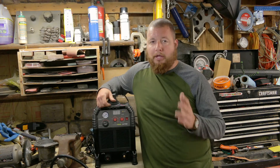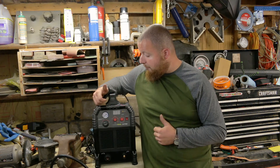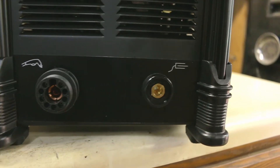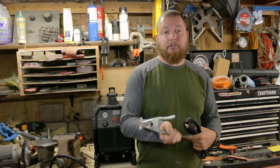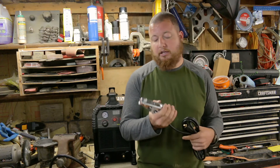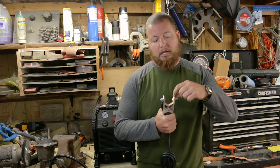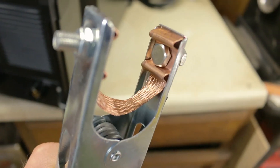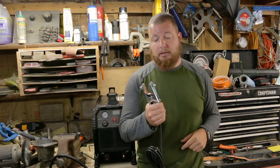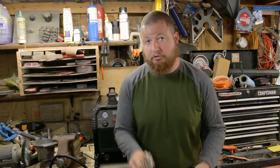Especially if you are working on a vehicle, that is super handy to have. Over here on the right hand side is your grounding clamp. The ground clamp that comes with this is actually really nice — it has a really firm spring on it, copper contacts on either side with a copper braided line linking them together, making this a really nice ground clamp.